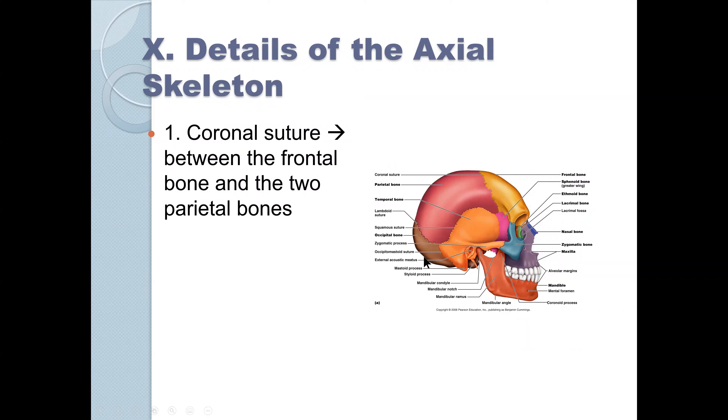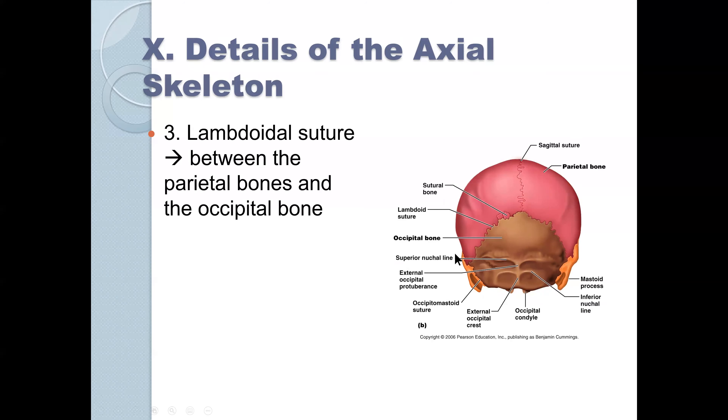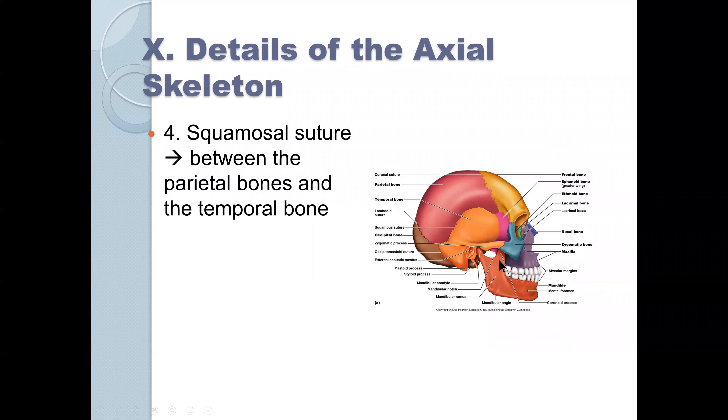There is a sagittal suture — remember the sagittal plane — between the two parietal bones. There's a lambdoidal suture between the parietal bones and the occipital bone. And there's the squamous suture — you can see it called both names — between the parietal bone and the temporal bone. The orange is the temporal bone, and here is the parietal bone, forming the squamous suture between them.